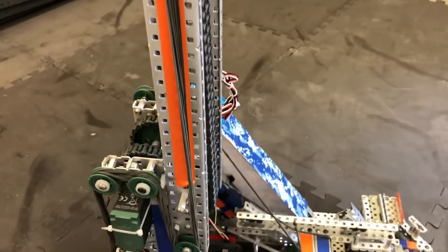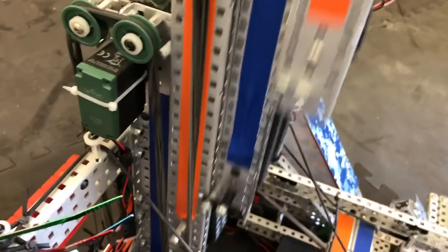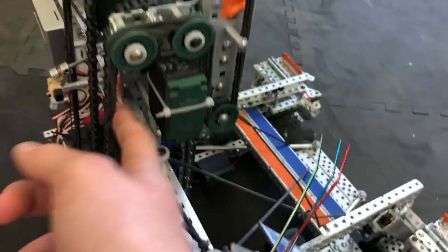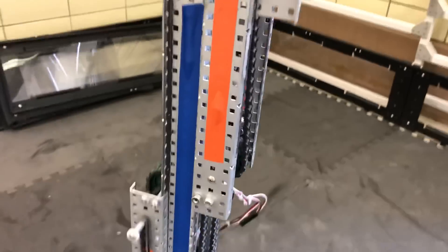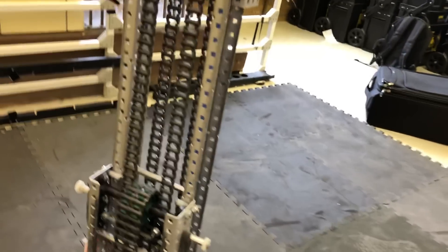Latex-banding this type of lift is tricky because when the lift is compressed you have to make the tension similar to when it's fully stretched out. The way we tackle that is by adding extra strands of latex on pulley wheels that roll around on the latex, keeping it at a much more constant length. This also means it stays at a much more constant force, which allows the lift to maintain a pretty constant speed going all the way up and all the way down.